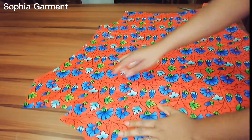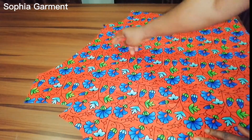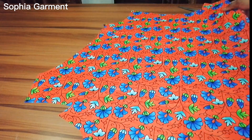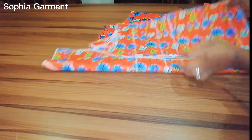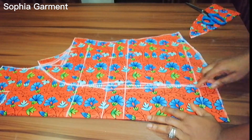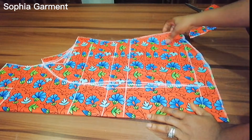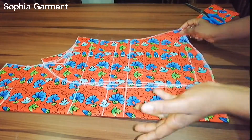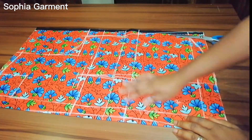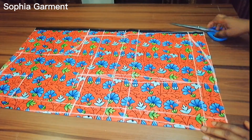This is going to be the left side of the pattern. Now I'm done with the front, so I'm going to use the front to cut the back. Before I separate the dots, I want to use the front to cut out the back neck. This is the back for this and I'm also going to cut this out.